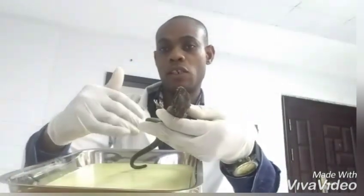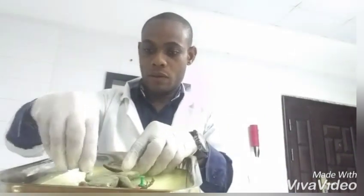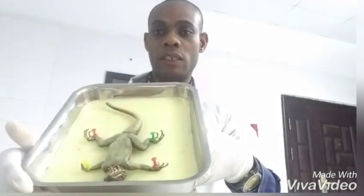I'm going to pin this lizard to the dissecting board and begin the dissection. The lizard is now pinned to the board, as you can see — it is very stable and ready for dissection.